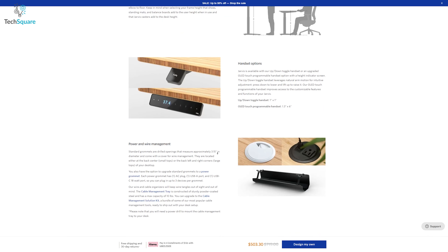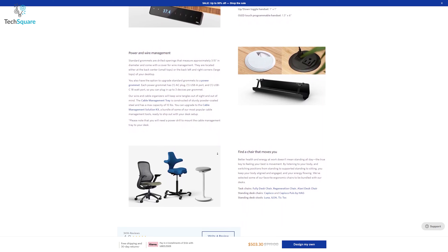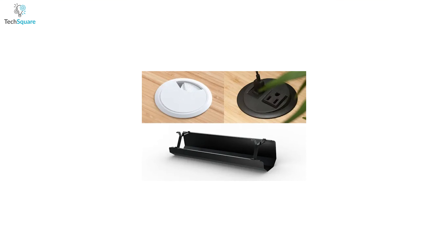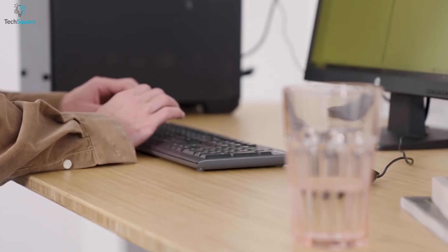Similarly, the Fully Jarvis standing desk offers several accessories including a power grommet, a cable management kit, and desk extensions. The power grommet allows users to charge devices with ease, while the cable management kit keeps cables organized. The desk extensions offer additional space, providing a more versatile workstation.